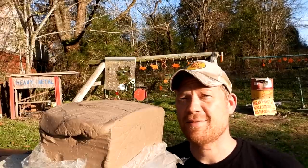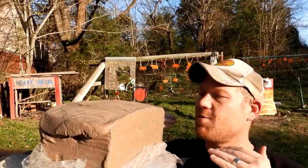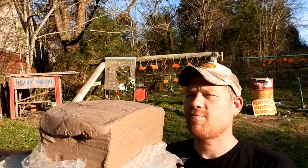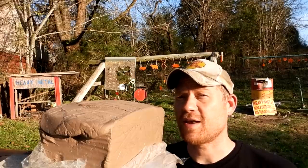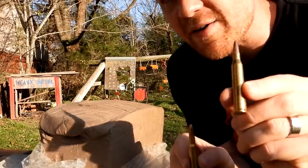Hey everybody, how you doing? This is about to be a really fun video out at the range today with Heavy Metal. I have got one of my Mondo clay blocks up here again — this is a 25-pound clay block — and we got another video that you guys requested a whole lot.